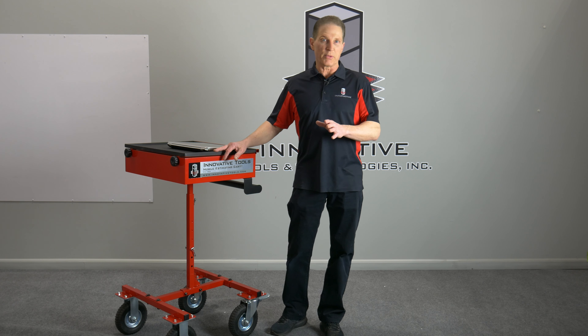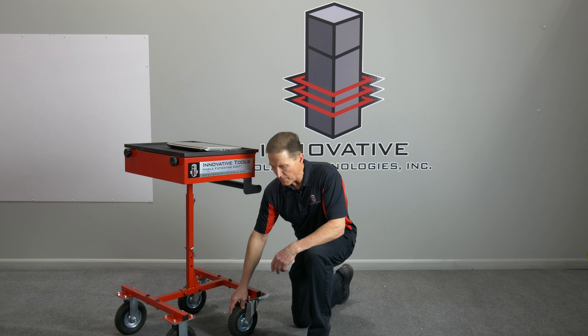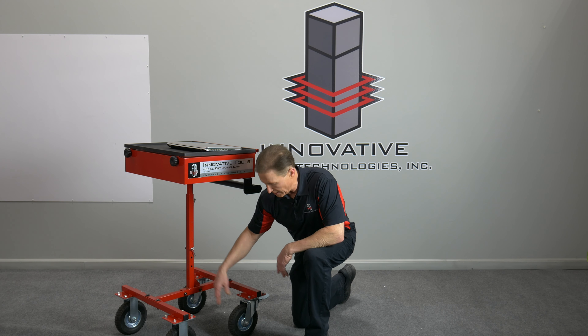First, I want to show you some of the features. I'm going to start with the wheels. We put large 8-inch wheels on the base, and we did this for a couple reasons. One, they're really heavy wheels, so it puts a lot of weight at the base — not the least bit tippy.